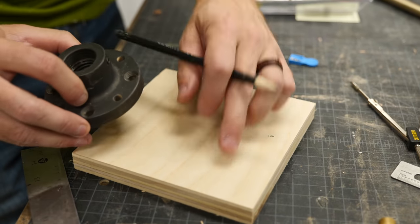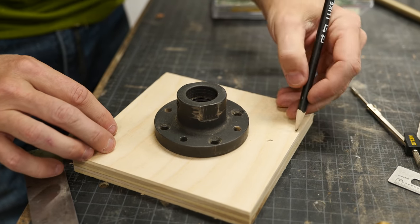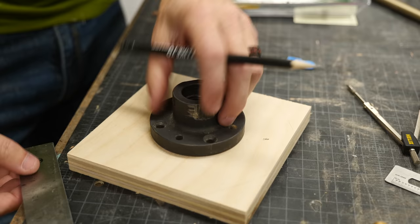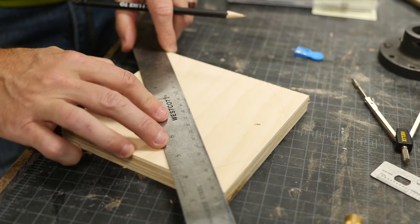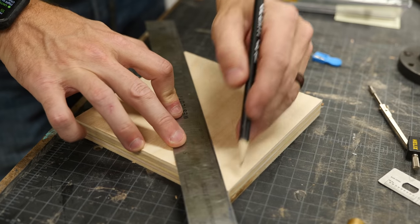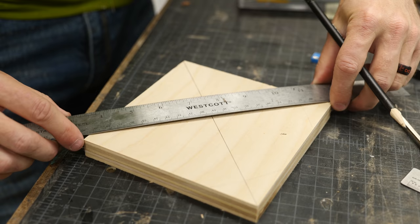To get this on the lathe so we can turn it down to a circle, I need to put this faceplate on here, but that means I need to find the center and then knock off the edges so there's less to turn. The first step is to find the center. We have a bits video about finding the center of different shapes, but on a square it's super easy - you just make diagonals from the corners, and where they intersect is the center point.